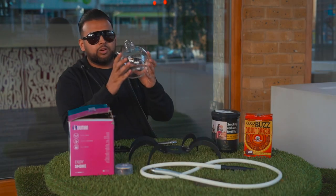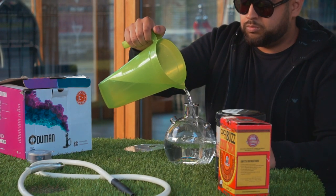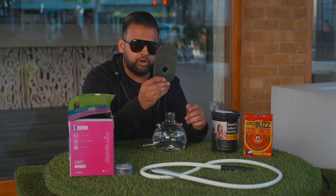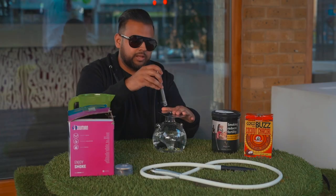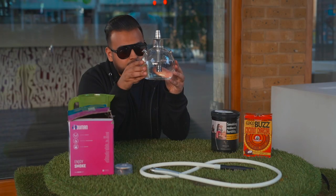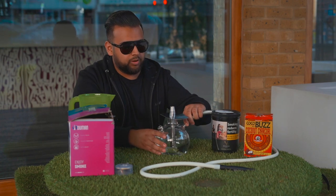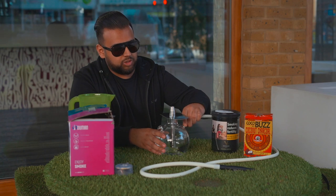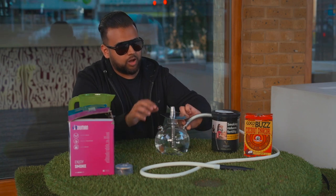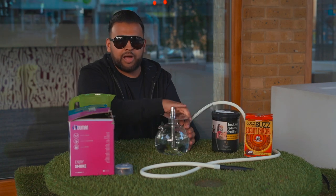Now I'm going to show you the shisha in action — the assembly process. For the base, I'm going to put in the water first. You normally need just under half the base full for this one. Go ahead and put the tray on, then put on this piece and screw it on until it's nice and tight — around an inch to an inch and a half max. Then you put the pipe on — nice screw-on pipe. That's the best thing about the Odomen honestly: everything's screw-based, so it's very hard to knock pieces off while you're smoking. Your pipe will never fall out and the ball bearing will never come out.